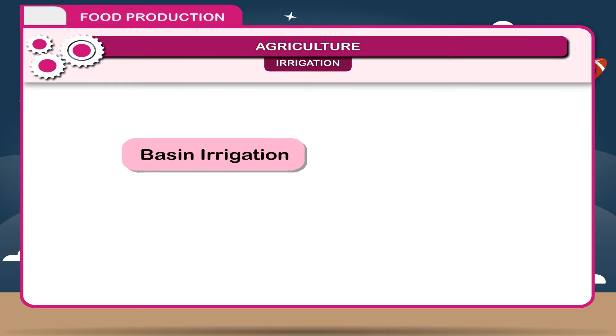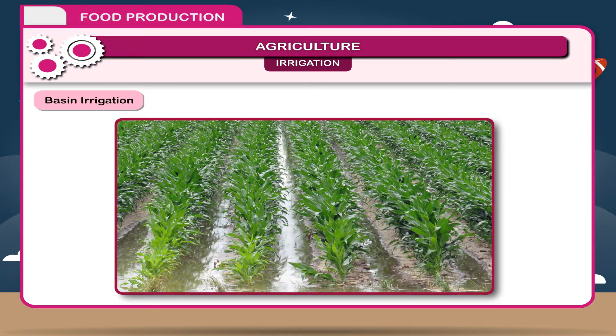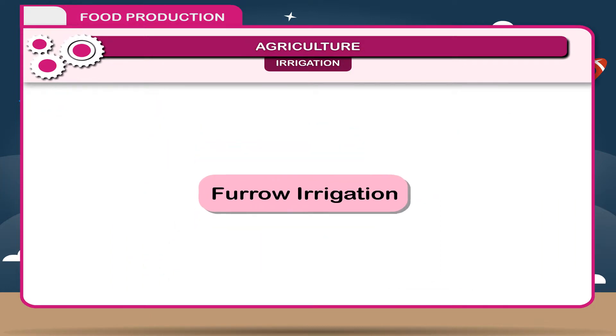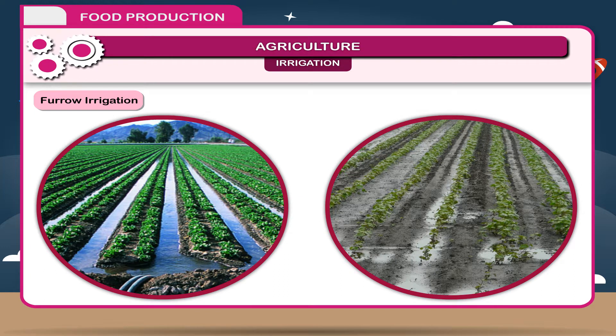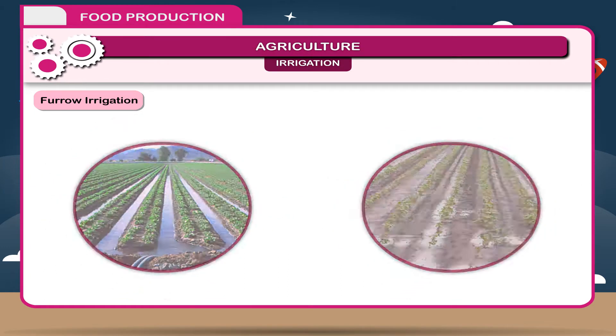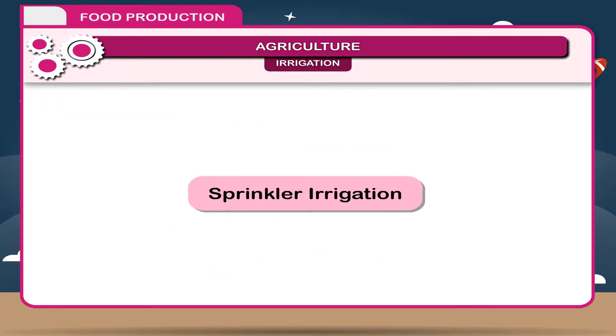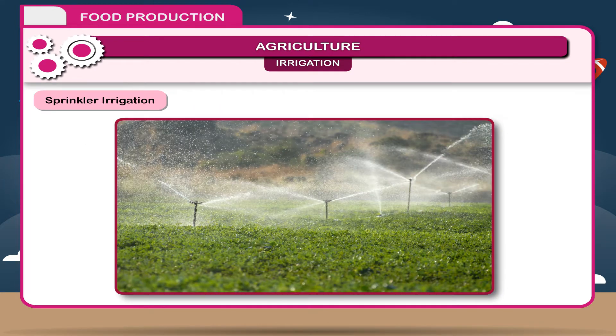Basin irrigation involves flooding basins built around trees in orchards and filling them with water. Furrow irrigation is employed with row crops such as cotton and vegetables. Parallel furrows called corrugations spread water over fields that are too irregular to flood. Sprinkler irrigation is another method used.